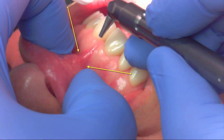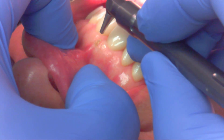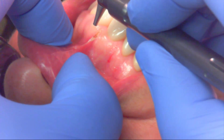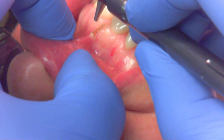This is a Cottle Class 3 labial frenectomy — a lip frenectomy. You can see at the base, where the arrows are, as you watch the base, the revision is being made and the tissue releases.